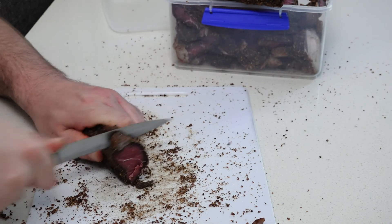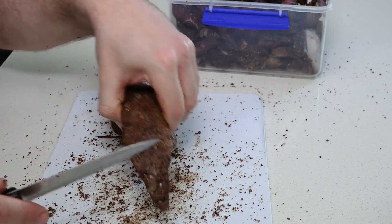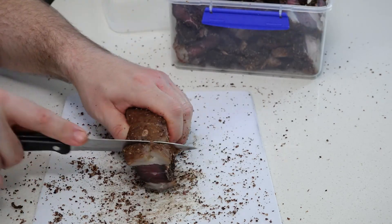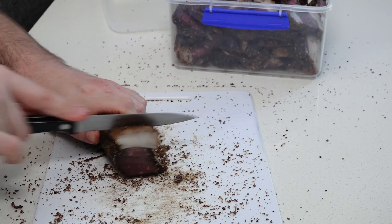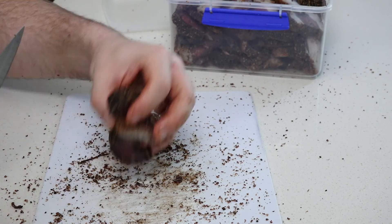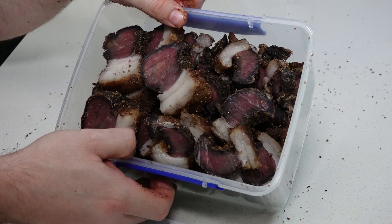Be prepared to clean up a fairly big mess — the coriander and spices will come off when you are cutting. Cut fat first where possible, because cutting fat and sinew halfway through a cut makes it much more difficult to work with. Once you've cut all your meat, store it in the fridge to keep it fresh for longer.